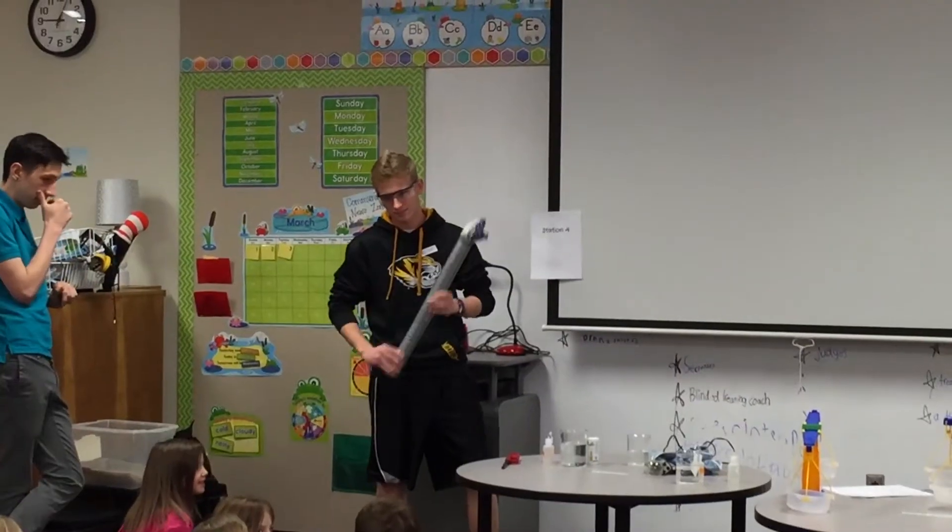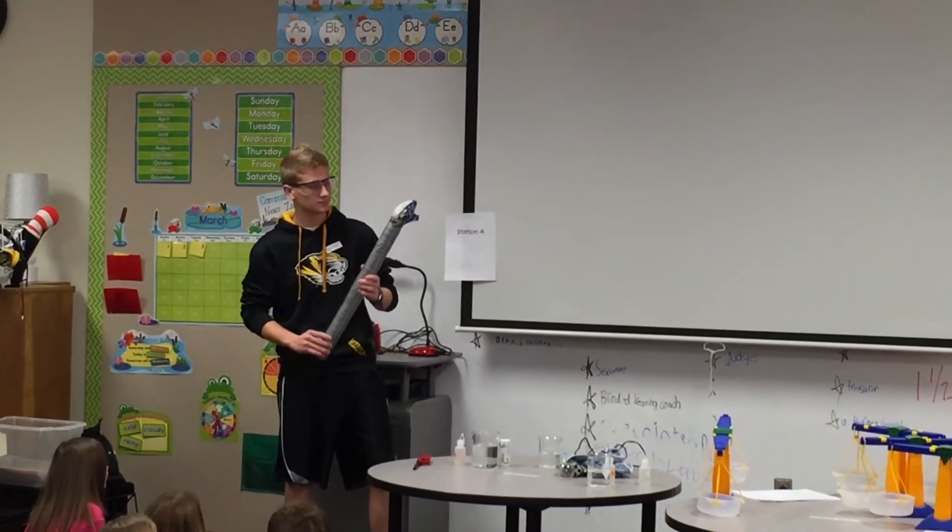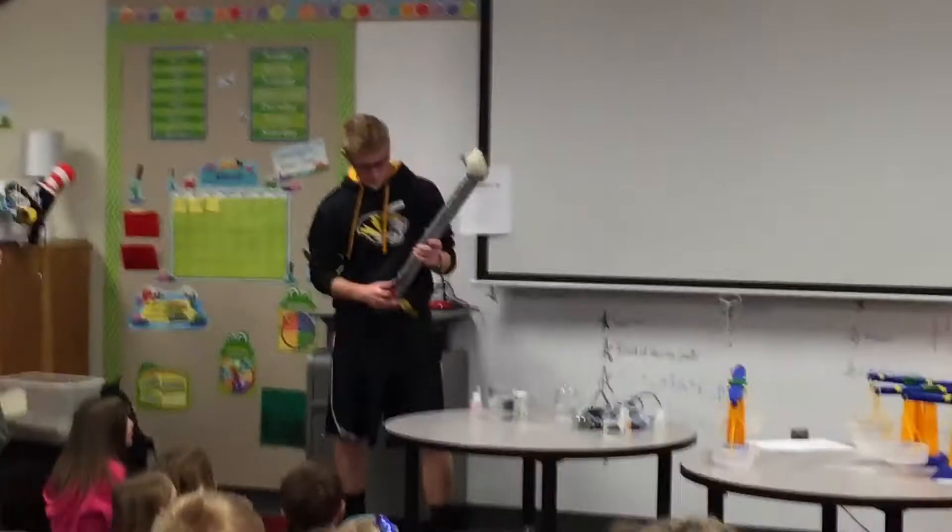Counting down: 15, 16, 17, 18, 19, 20. Okay, Erica's going to catch this — keep your thumb on there, there you go, ready.